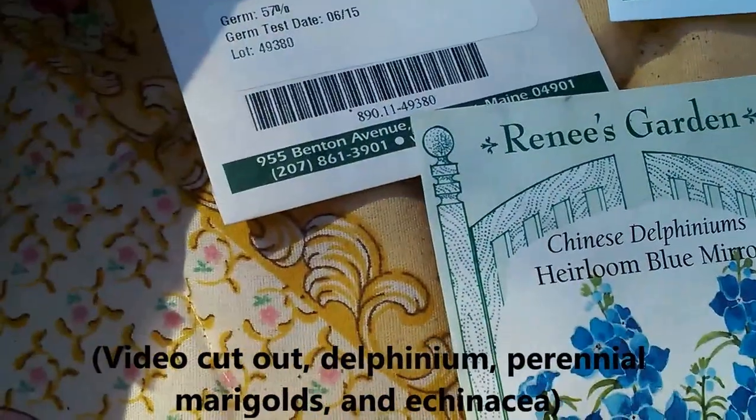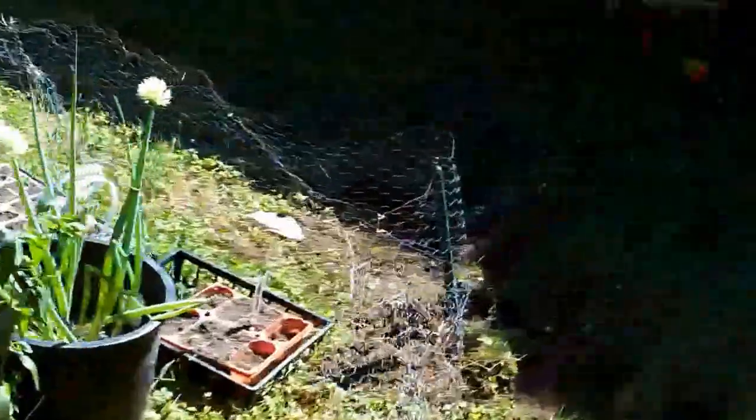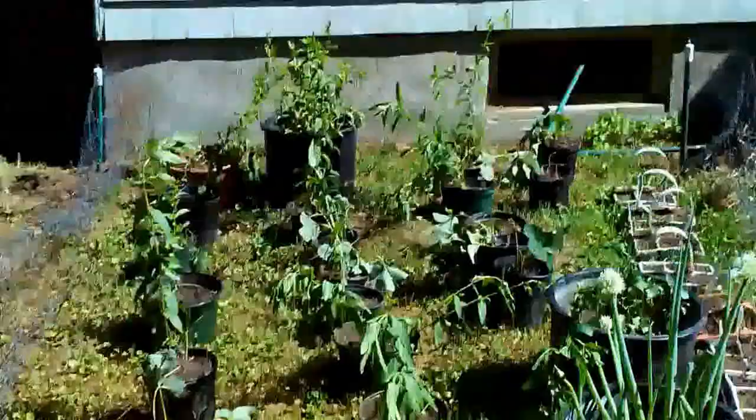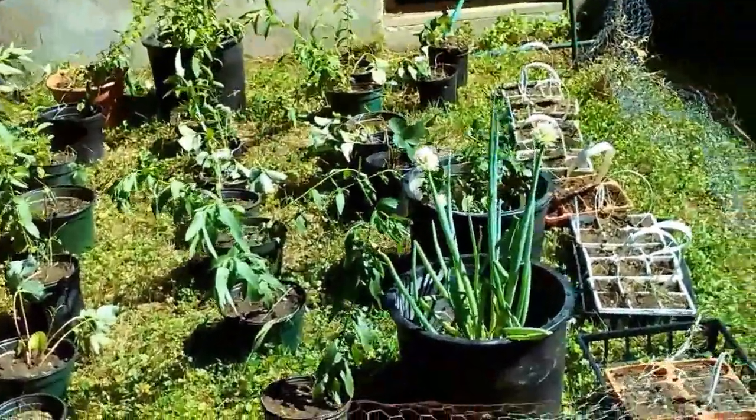I dug up my garden and a lot of it is right here. There's still a ton left to do, but I'm moving it over to this spot because it gets sun all day long.